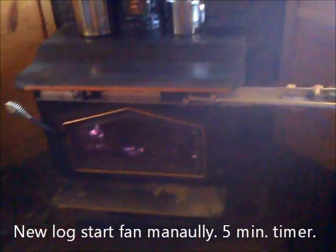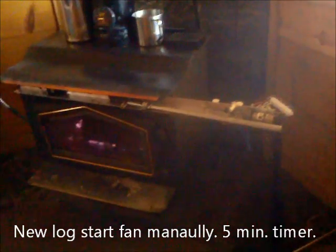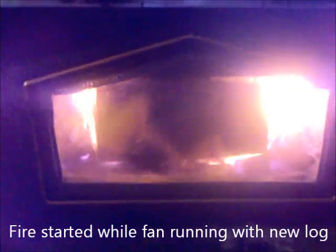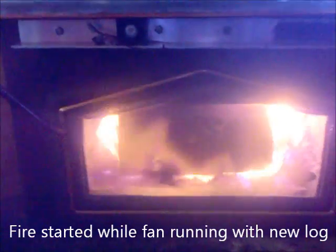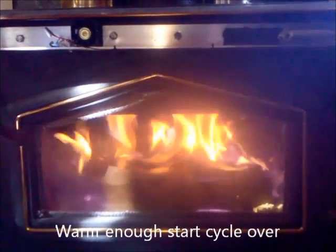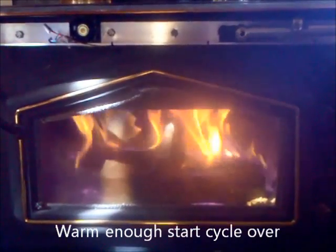I put a new log in, and now I can press the fan button to run the fan for five minutes. The fire just kicked in — the fan is doing its job. It reached the set point and the damper closed.